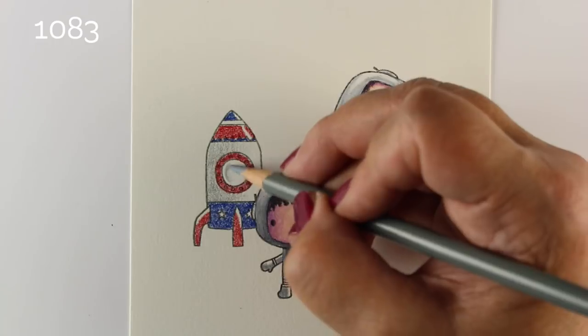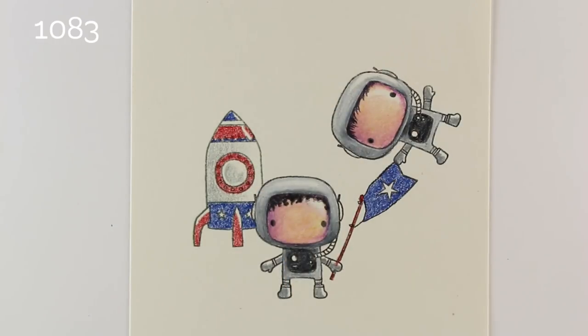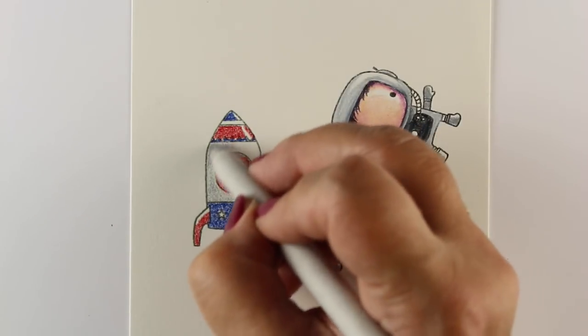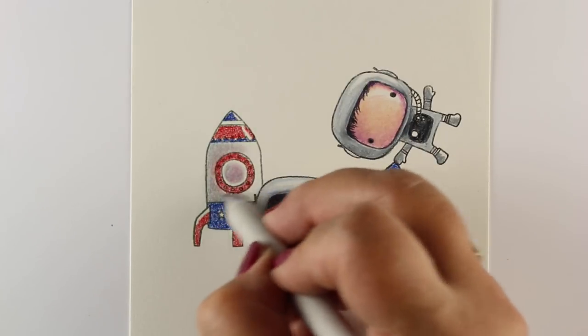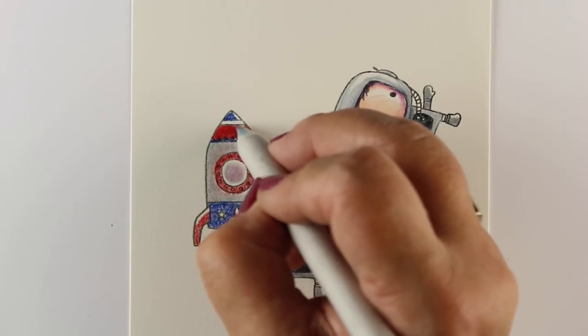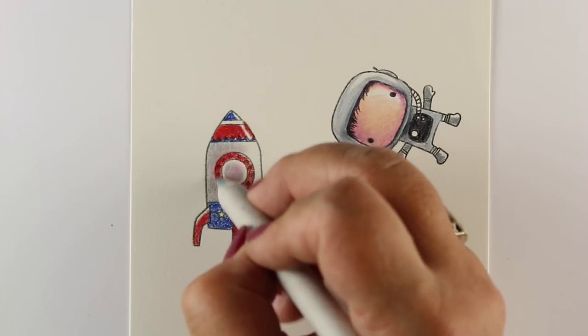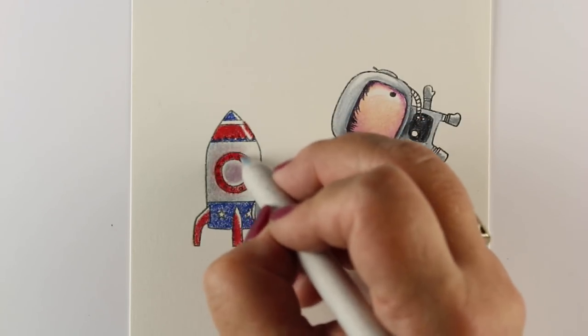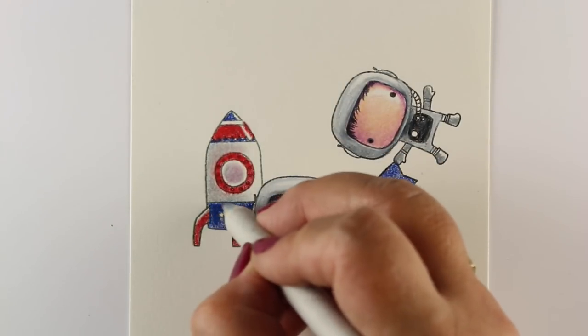So I'll go in with a little bit of gray, and I'm even going to leave a white circle around that window so that I end up getting some dimensional looking there. My blending stump kind of touched my red a little bit, and I had a little further trouble with it as we went on, but I'm not stressing out about it — I'm just pretending that some of that red is just reflecting into the silver there. So there you go.